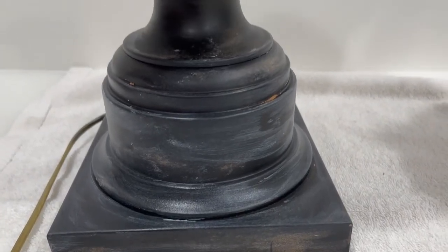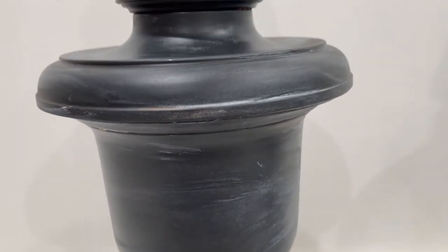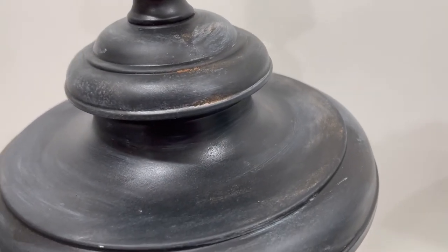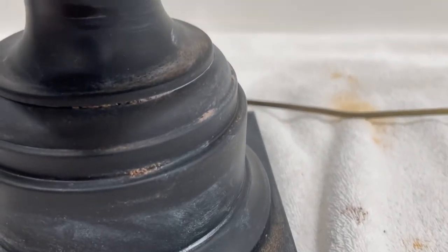Here's a look at the lamps after they were buffed. You can still see a little bit of the dirt but for the most part the sealer kind of took that effect away, but they do look pretty cool with the white streaking.